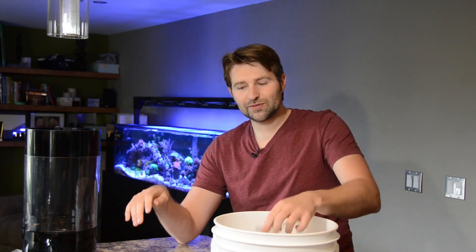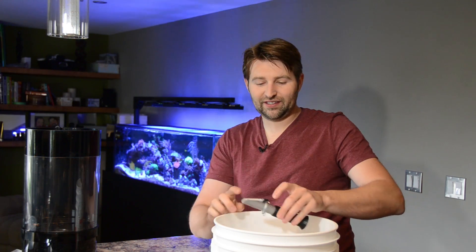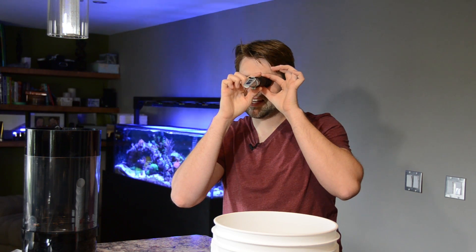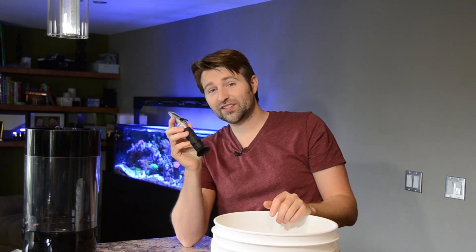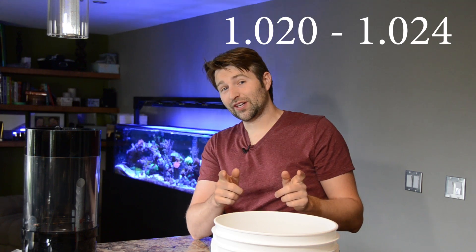Now, if you're serious about the saltwater hobby, I would recommend picking up a refractometer as they're much more accurate and they're fairly quick and easy to use. Just put a couple drops of water on it, hold up to light, and I can tell I'm at 1.021, and that's just about perfect. With jellyfish, they like 1.020 to 1.024, so make sure you stick within that range.